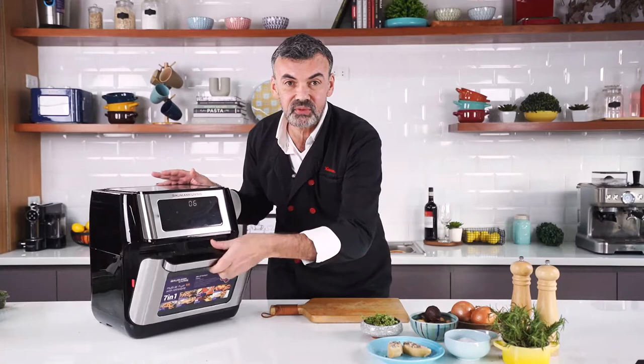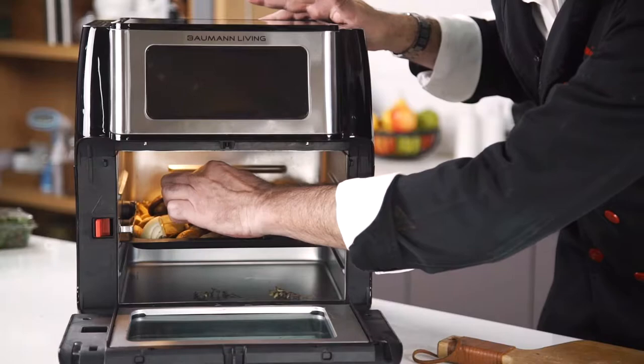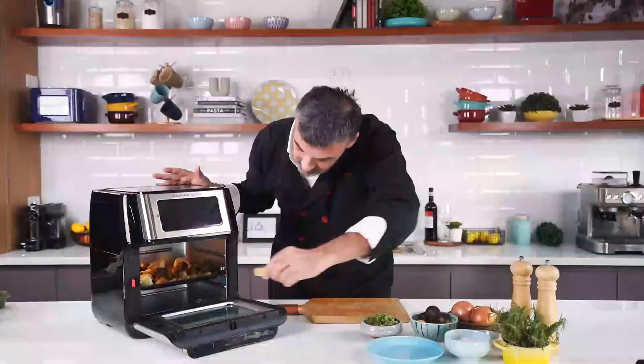We have five minutes left of cooking for our potatoes, so I'm going to put the foie gras on top. Because it's fatty, it's going to melt on my potatoes.